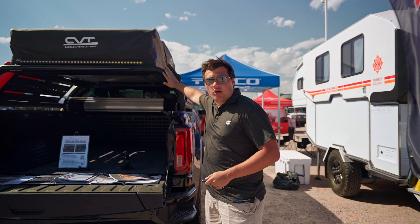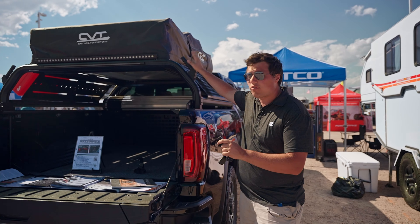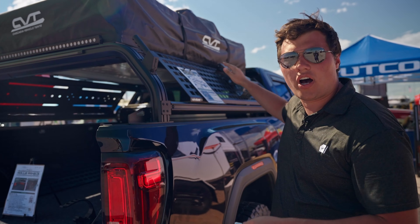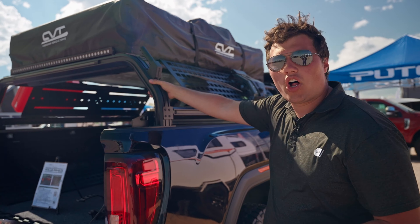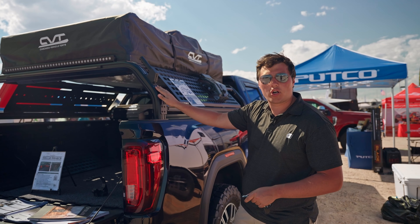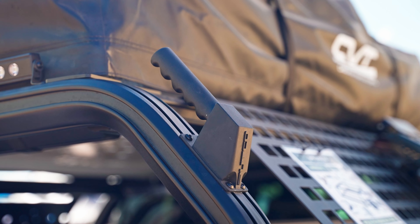First off, we have our VentureTech Overland cargo system. This is our Overland rack. As you can see, it mounts in the stake pockets in all full-size vehicles, so you have full tonneau compatibility and a really solid mount.